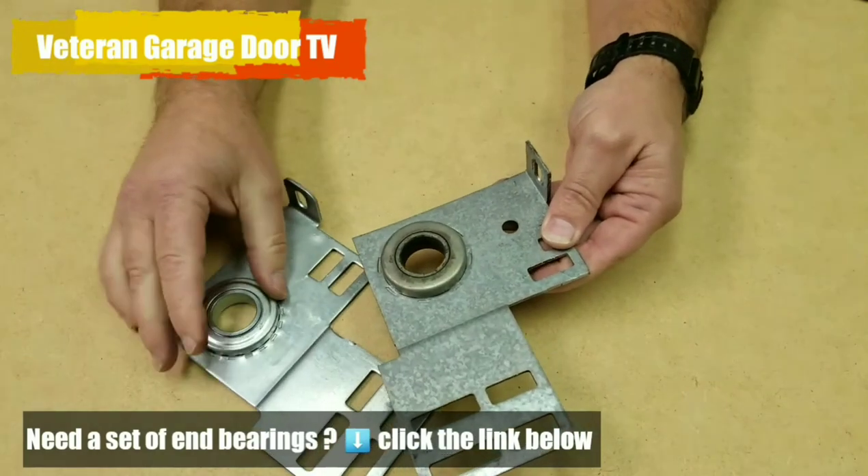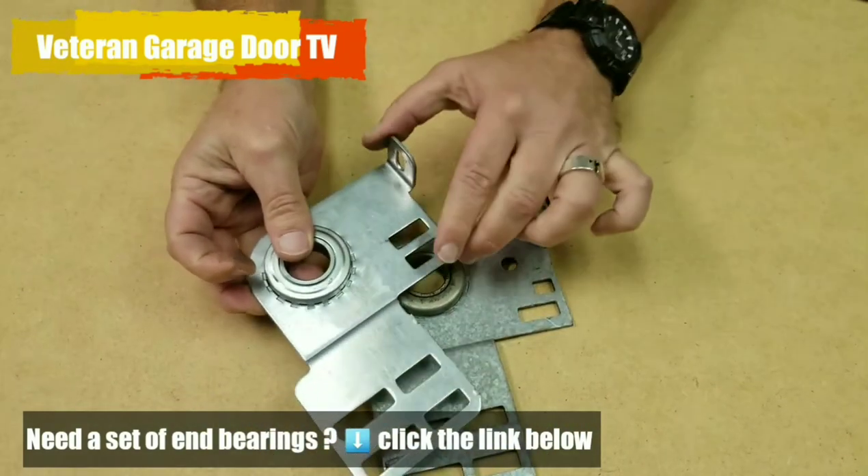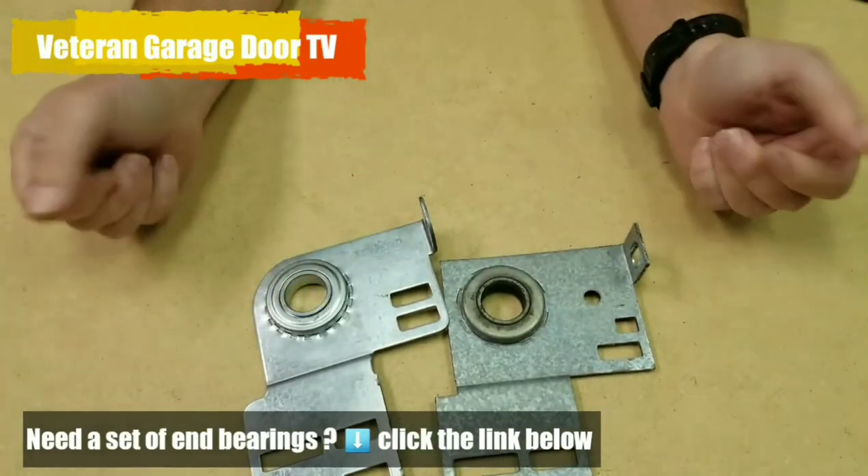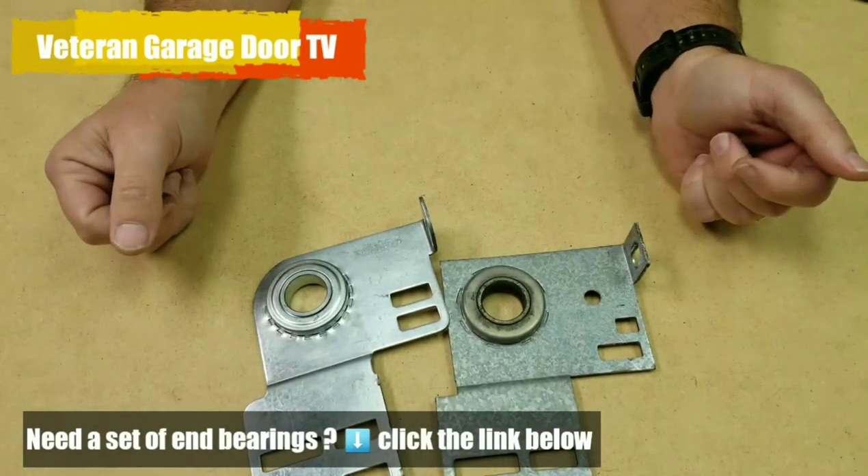The manufacturer recommends replacement every 25 to 30,000 life cycles. You can tell the difference, and it's really going to affect the function of your door.